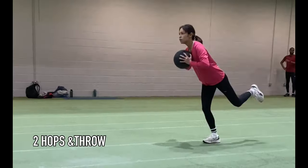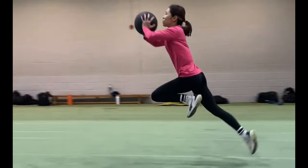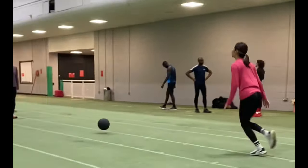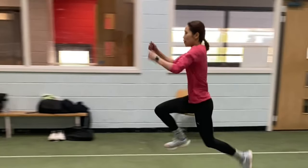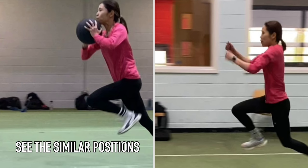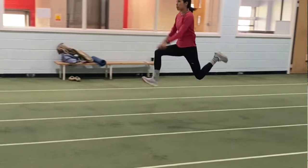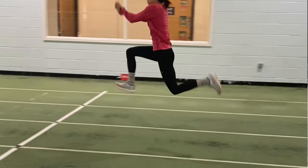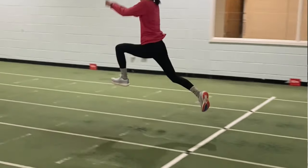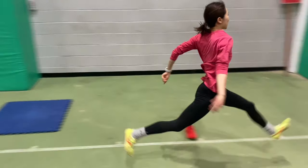Now the relevance to jumping and sprinting — here you can see Courier performing a medicine ball throw. Compare that to her bounding positions and you can see a similarity. I've found that this particular work is working with Courier in particular in terms of improving her ability to express vertical velocity, and this is transferring into her triple jump. Literally she's improving week by week, gaining greater distance on the phases and looking more powerful.